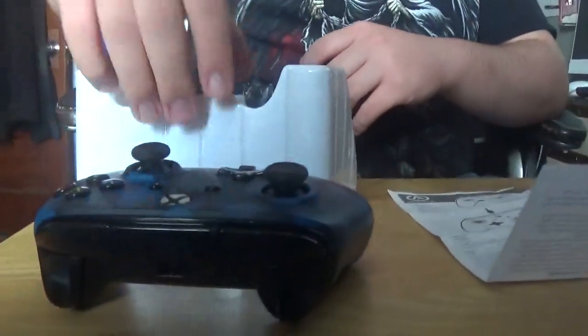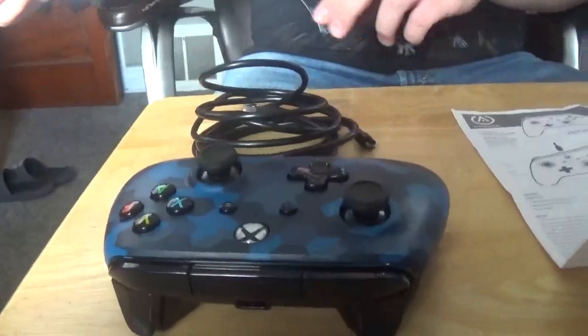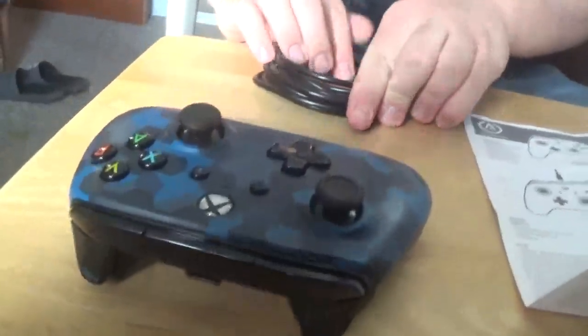It's a lot noisier than the last one, but it has a good grip to it — I like it. The power button is much smaller on it, but it has a good feel to it, and here is the wire. I'm pretty sure it's supposed to come with a twisty tie, but alright.